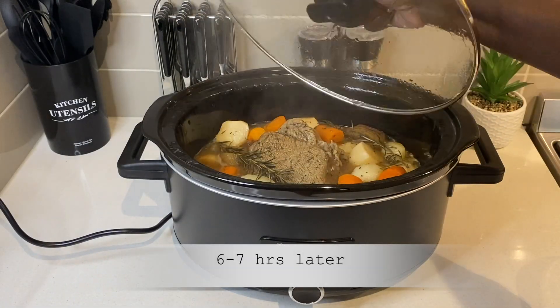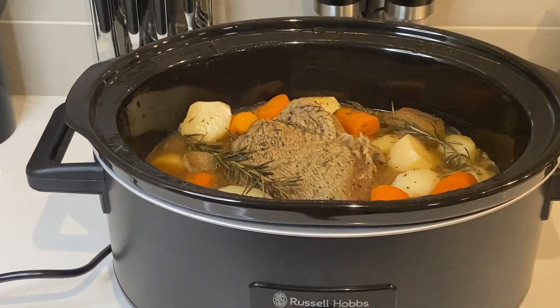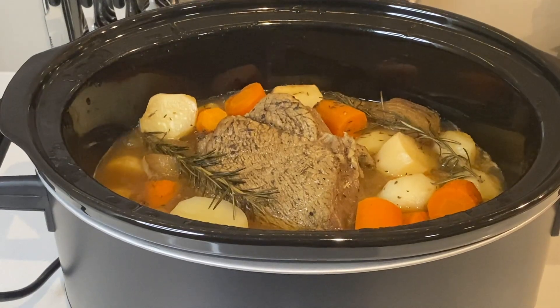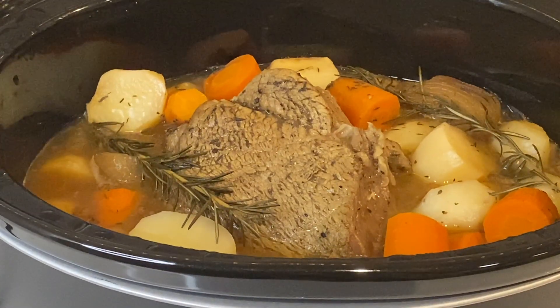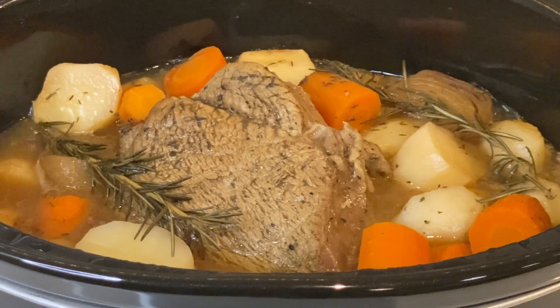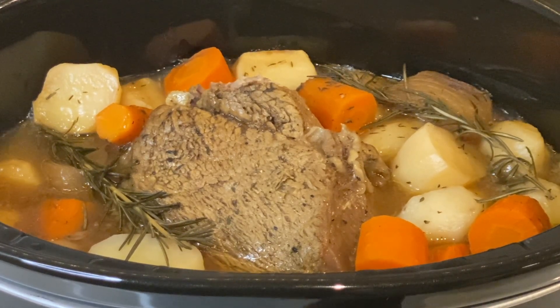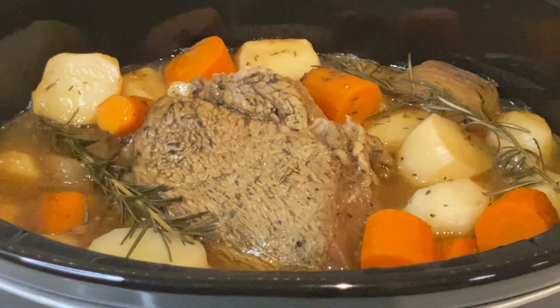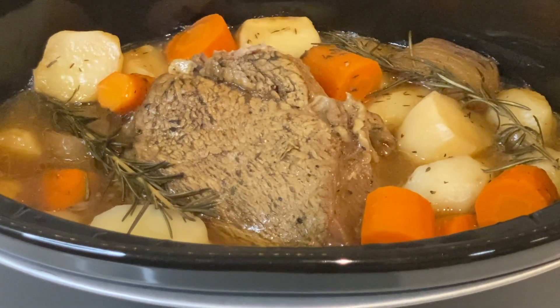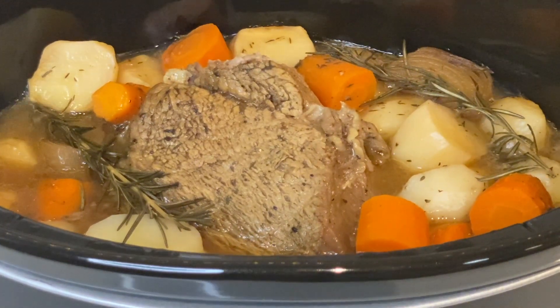I checked the meat at the 6 hour mark and it wasn't as soft as I wanted, so I left it on for another hour. You may have noticed that the gravy is runny — this is not the consistency I was hoping for. As I mentioned, this is the first time I have roasted moisture-infused meat. I didn't expect that this much fluid would come out of the meat, so I underestimated the amount of cornstarch needed.